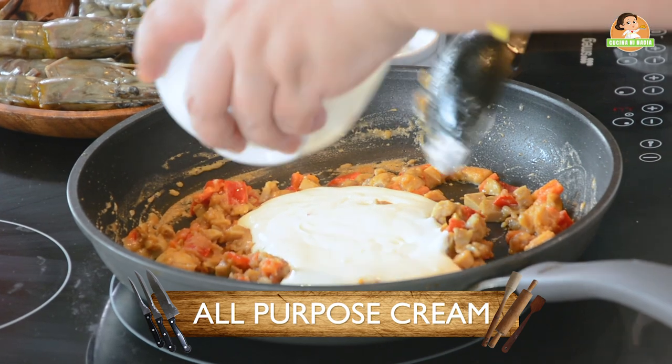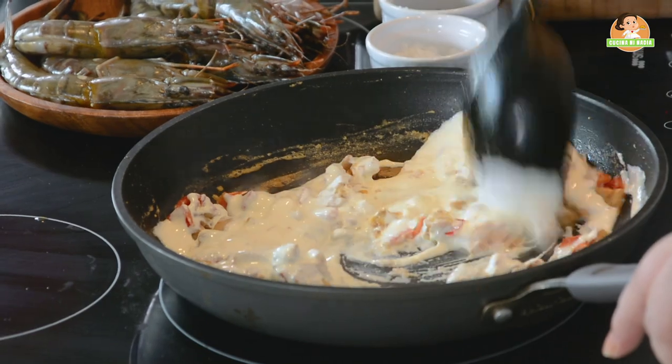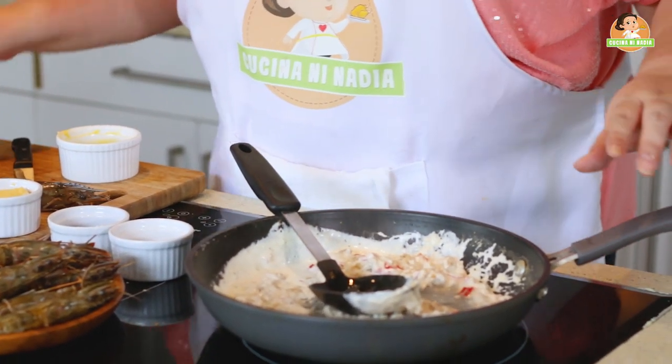Yes, we will add our cream. Leave it on low heat. Add a little water if you think it's too thick for you.